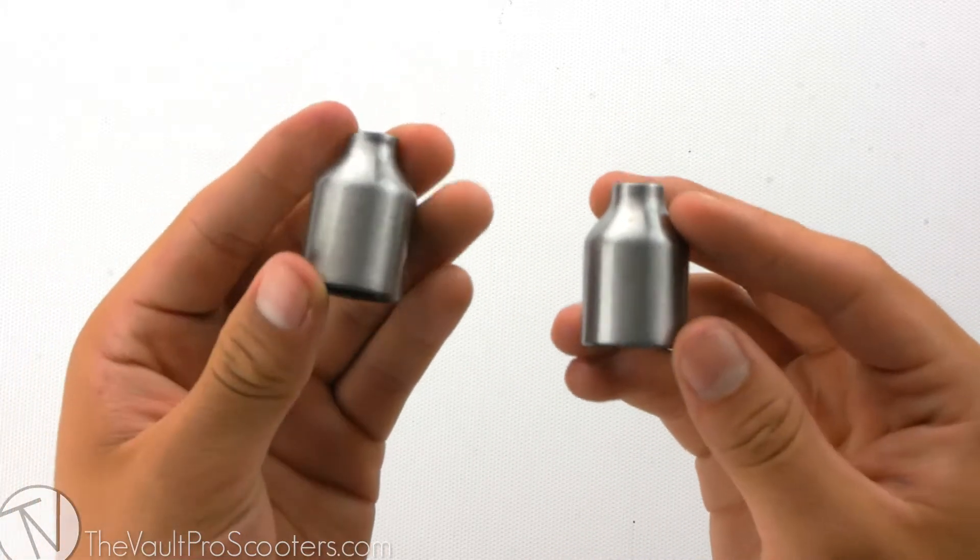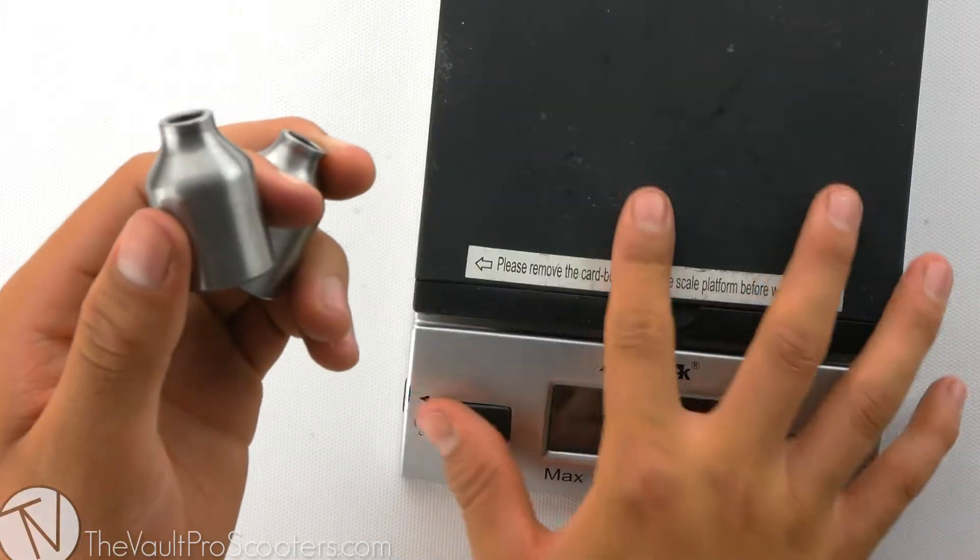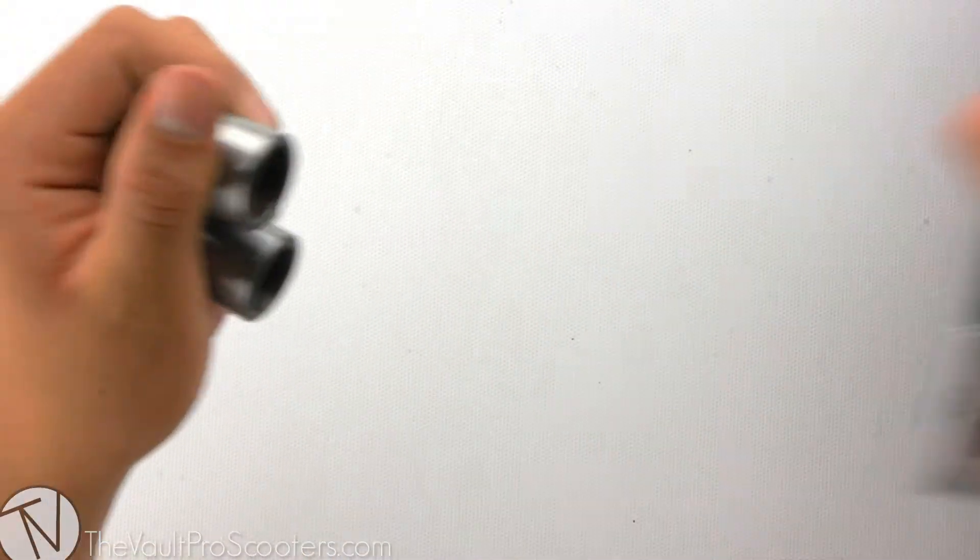These pegs were made out of 4130 Chromoly, so let's see where they stand on the scale. These pegs come in at 4.4 ounces.